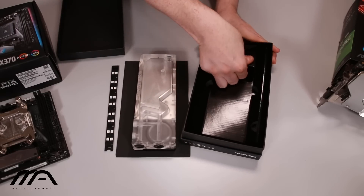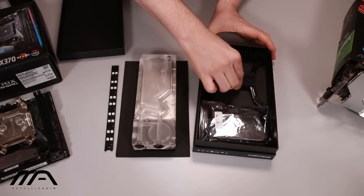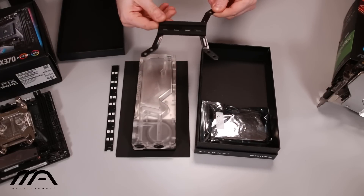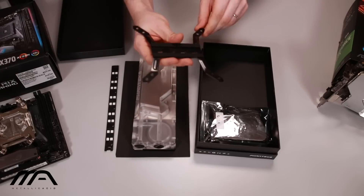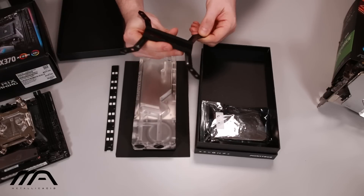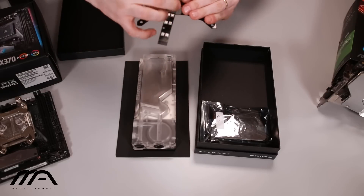Underneath all of this foam packaging we have what looks to be a 120 and 140 millimeter mounting bracket. This is so that you can mount it onto any 120 or 140 millimeter fan placement or radiator placement. We also have a couple of mounting holes here which looks like it would be for the reservoir or the strip maybe.